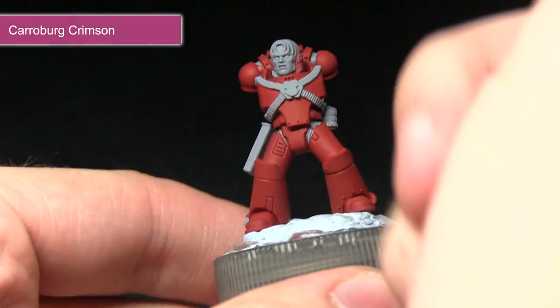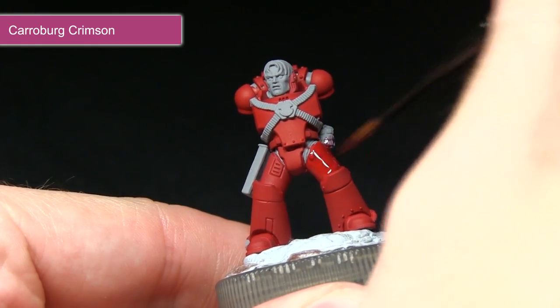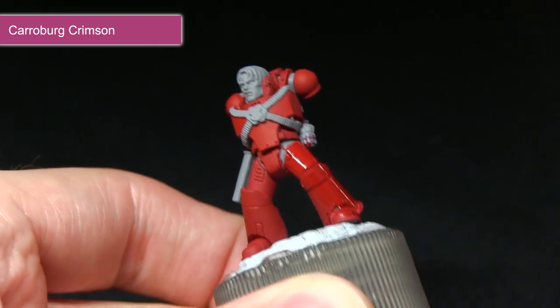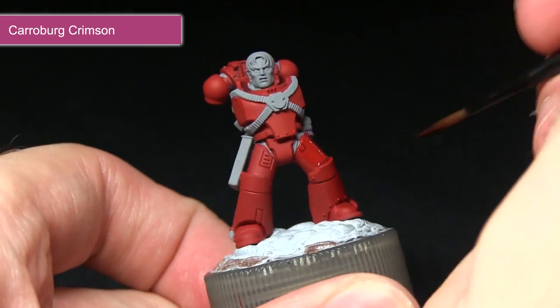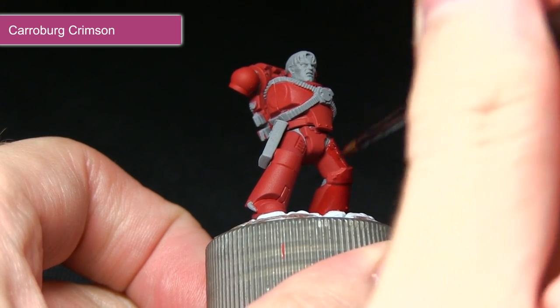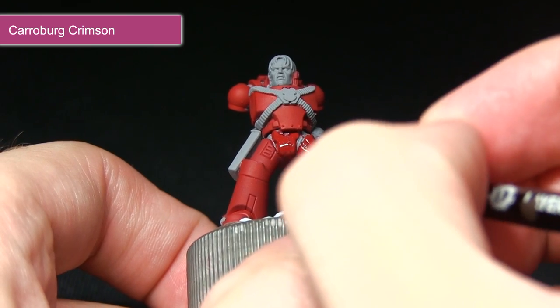With the initial base coat completed we're now going to be applying the Carroburg Crimson wash over the armour. I've mixed in roughly equal parts Carroburg Crimson to water here just to improve the flow — I don't want it to be too strong a wash. I just want to make sure that it pools nicely into all of these recesses and applies a little bit of shading, which will really bring out the details ahead of doing the highlights in the next few steps.